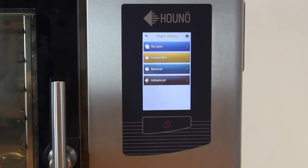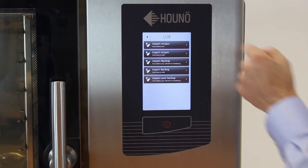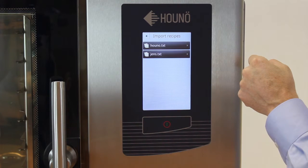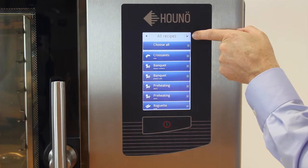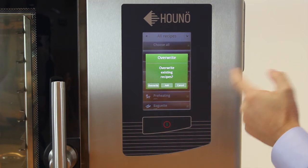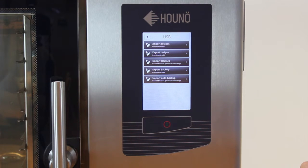Now the software update is done. We want to get the recipes and the settings back from the USB stick into the CPU. Choose Advanced, USB stick, Import recipes. We have our recipe package file called HUNO — choose that one. Select all recipes, choose all. We can see there is a mark at all the recipes. Press the import icon to import, and overwrite existing recipes.